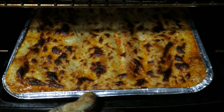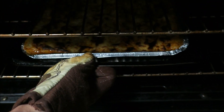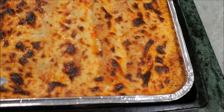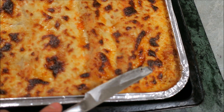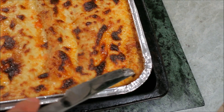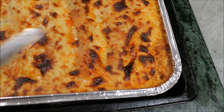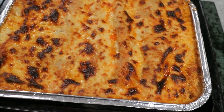Beautiful — you can see all the oil bubbling and the cheesy top. Look at this, beautiful golden brown. This is the way I like my Italian food and lasagna. She's a little bit crispy, you can hear a bit of a crack. That's just the cheesy topping — beautiful golden brown.